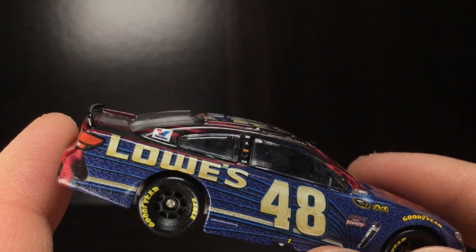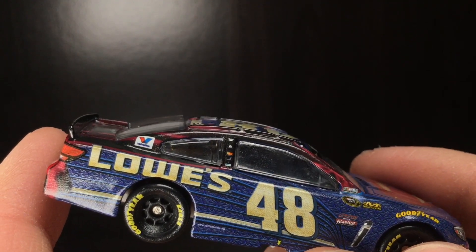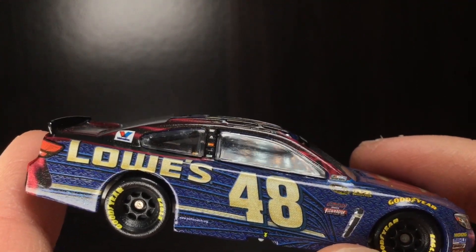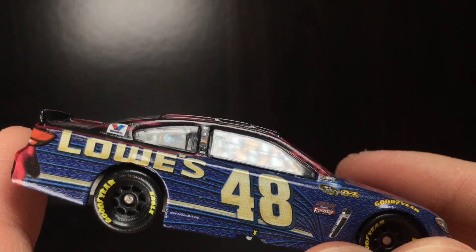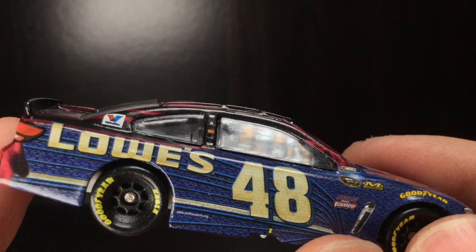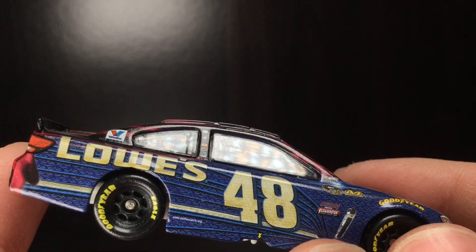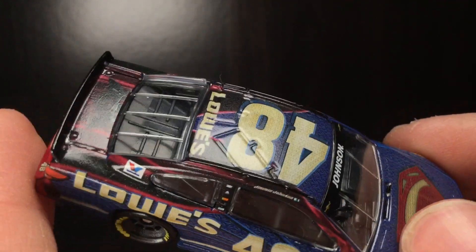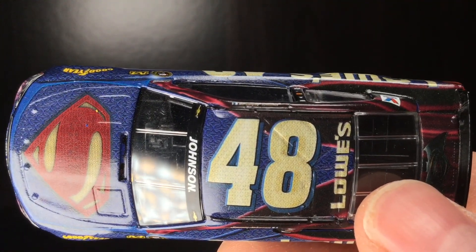The guys who say, I wish I'd seen Earnhardt race, or I wish I'd seen Petty race — Jimmy Johnson is here in the flesh, he's racing. Go enjoy it while you can. I'm going to try to see him one last time. Go enjoy it because he ain't going to be racing forever, and then you're going to look back and say, I'm really glad I got to see a seven-time champion driving that 48 car — it's something we may never ever get to see again in NASCAR.